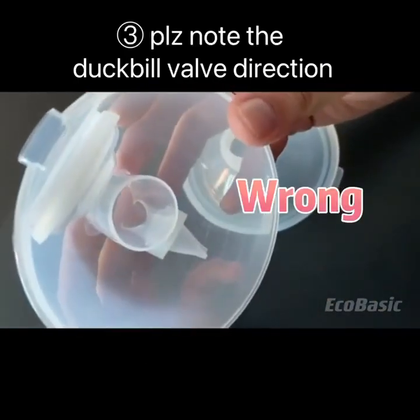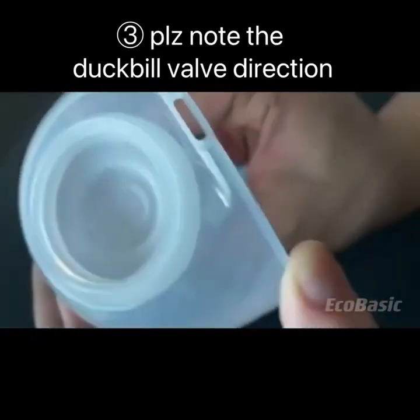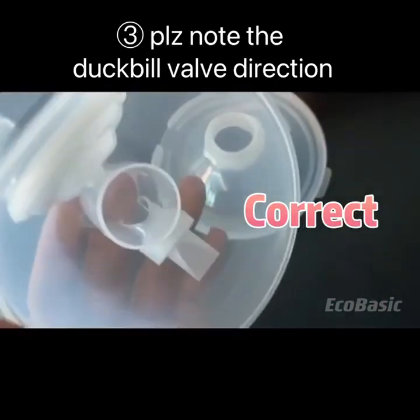Last, please note the duckbill valve direction. Wrong direction. Correct direction.